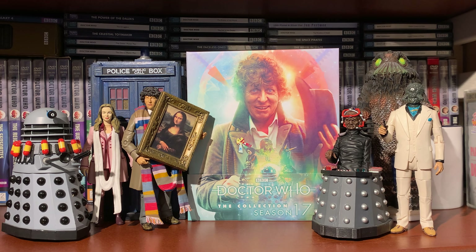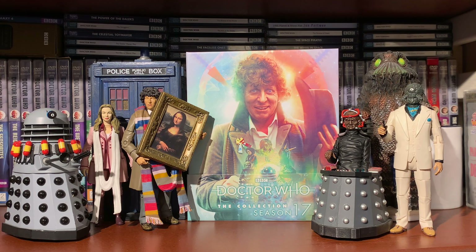Disc five, The Horns of Nimon - new special features: Behind the Sofa, Swap Shop with Lalla Ward, Panopticon Archive with Tom Baker from 1997, the Genesis of the Daleks LP version audio only, trails and continuity, revised and updated production subtitles, and photo gallery in HD.